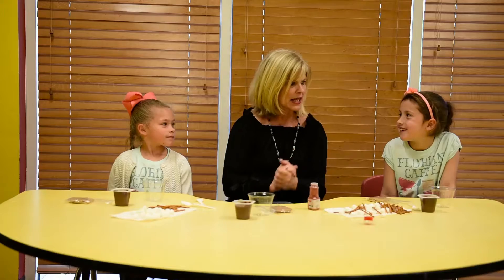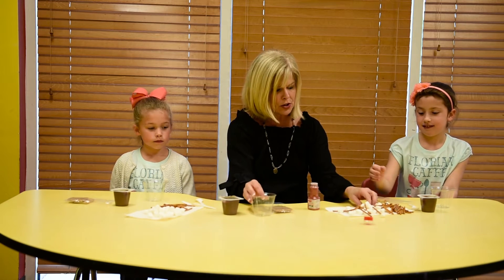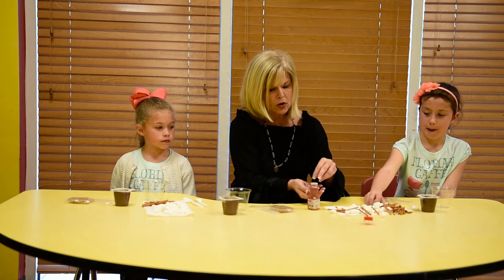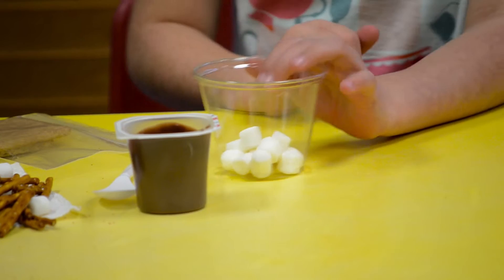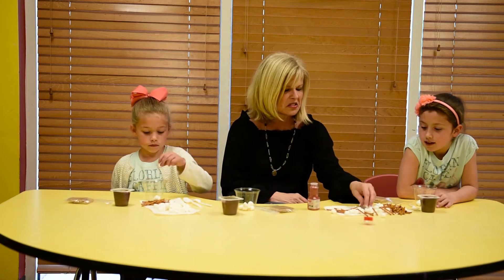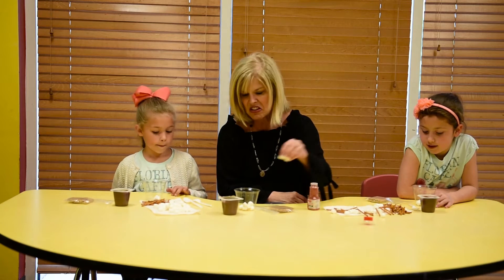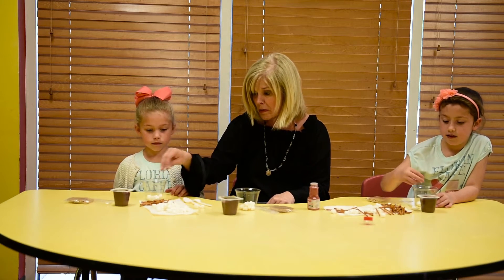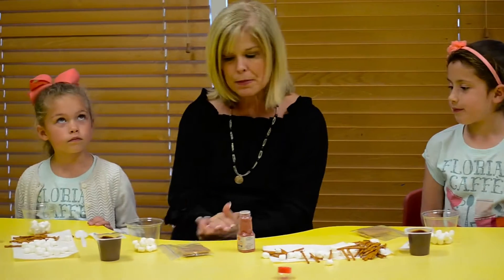Gabby and Hallie, are you ready to get a little bit messy and have a little bit of a tasty experiment? We're going to start with our marshmallows, so let's just grab some and put those in the bottom of our cup. Our marshmallows are going to represent our hypodermis in our skin. The hypodermis is the layer that contains all the fat, and it also helps keep us warm in the winter. On top of our hypodermis, our fat layer, we are going to put the dermis.